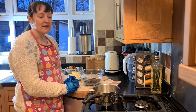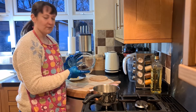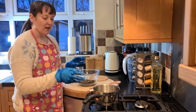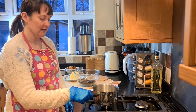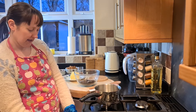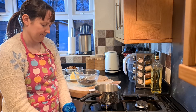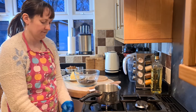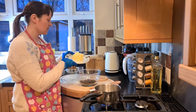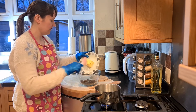I've got 200 grams of chocolate in my bowl. I'm just going to pop this over the top of my pan — I've just got some water in my pan to make a little double boiler. I'm going to pop that on the heat. Into my chocolate I'm also going to add 135 grams of vegan butter; I'm using Flora here.